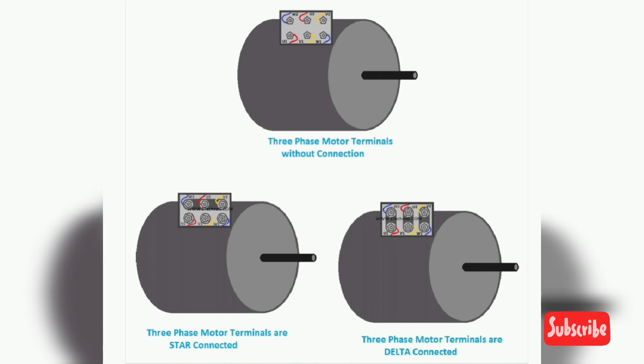In a delta connection, the ending of a winding is to be connected to the starting of the next winding. So in the above diagram, U2 is connected to V1, V2 is connected to W1, and W2 is connected to U1. The 3-phase power supply is to be connected to U1, V1, W1.